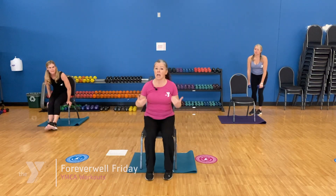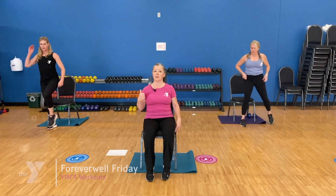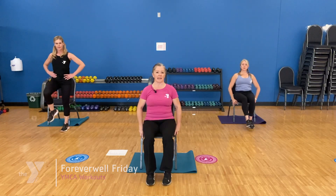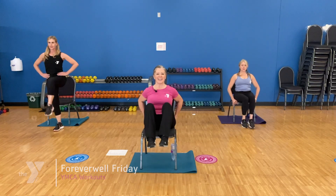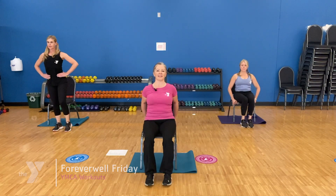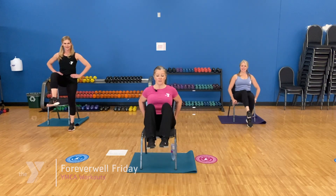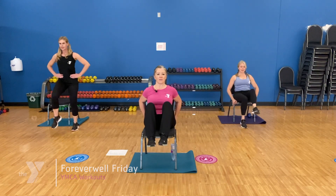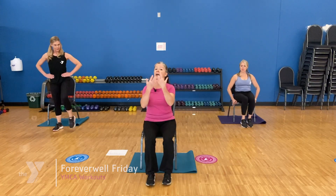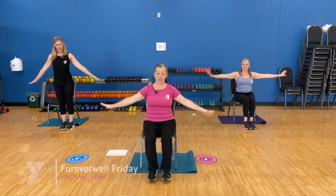Have a seat — seated crunches. You can do one leg at a time. If that's uncomfortable for your spine, stand tall. If you want more, tuck both knees in and grab onto that chair. Here we go — slow, control, one more, slow. Four a little faster: four, three, two, and one. Let's take a deep breath — inhale up, let it go.